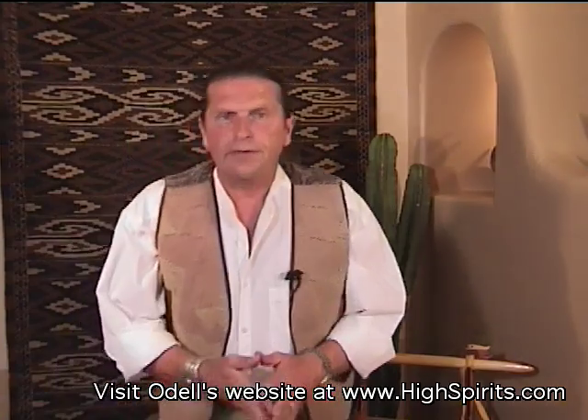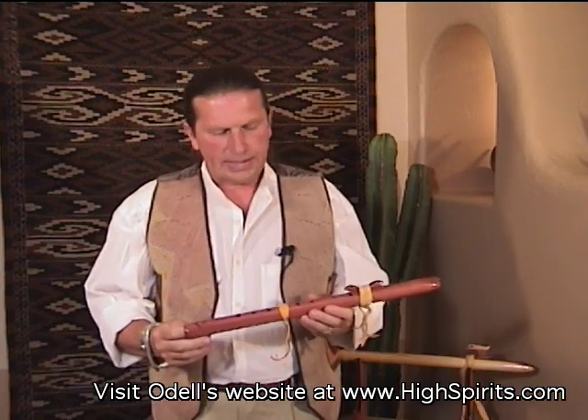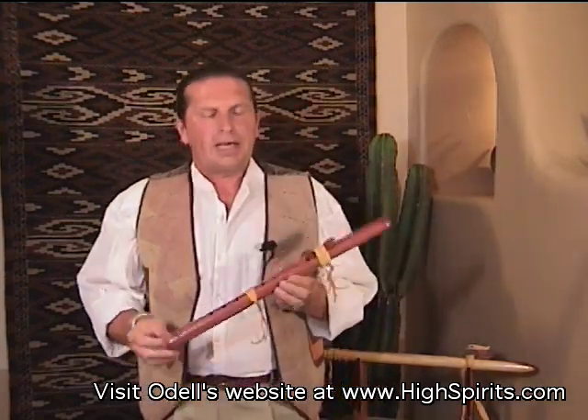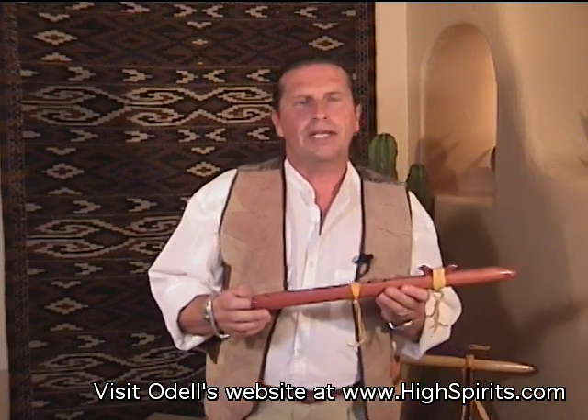I wanted to discuss the keys of the flutes — the different flutes, the different keys, and what they do and how they operate. I've had an interesting experience in the last year with this little Sparrowhawk in the key of A that I make. I sell it to quite a few people and it's a very, very easy flute to play, and that's the key.